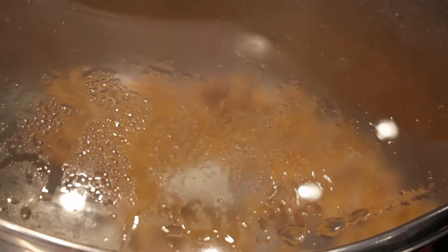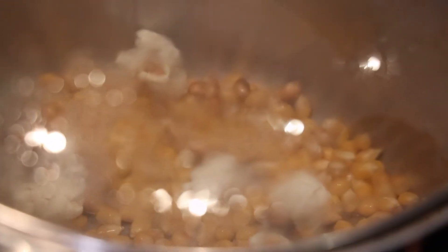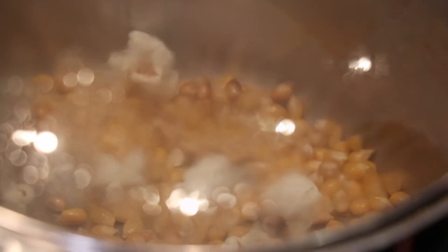I'm going to turn this on medium heat and let the oil heat up, making sure it evenly coats the bottom of the pan. Once the oil is ready, I'll remove the pot from the heat, add my kernels, then put it back on the heat. Now that the popcorn is starting to pop, I'm putting the lid slightly ajar — that allows steam to escape so our popcorn doesn't get soggy.